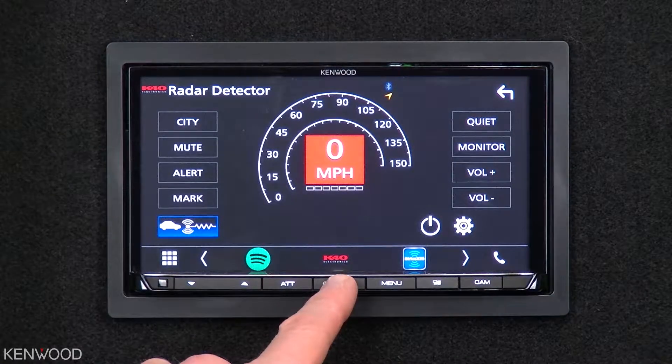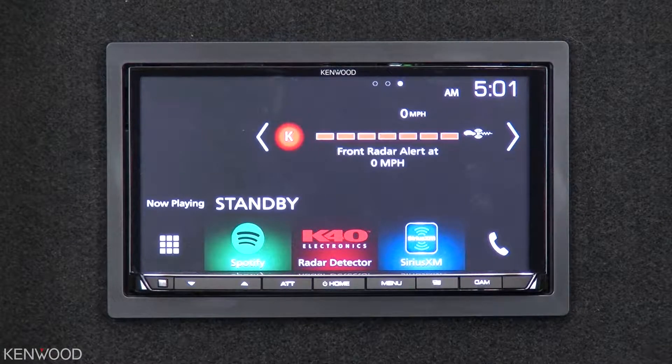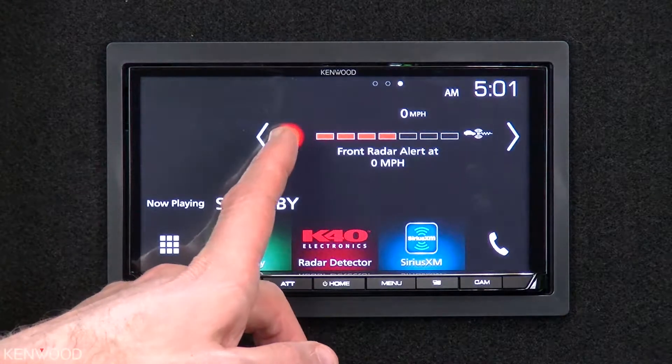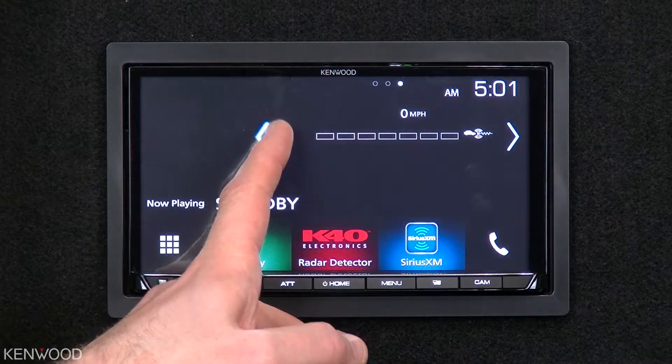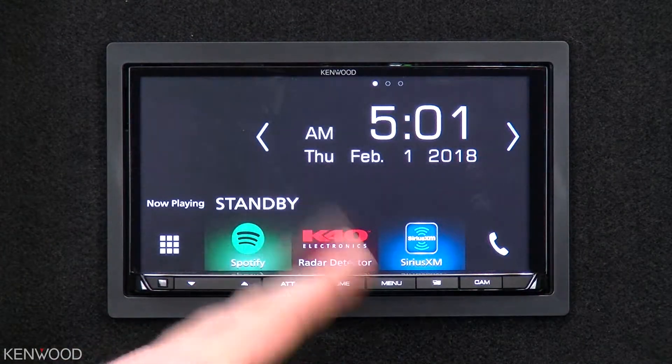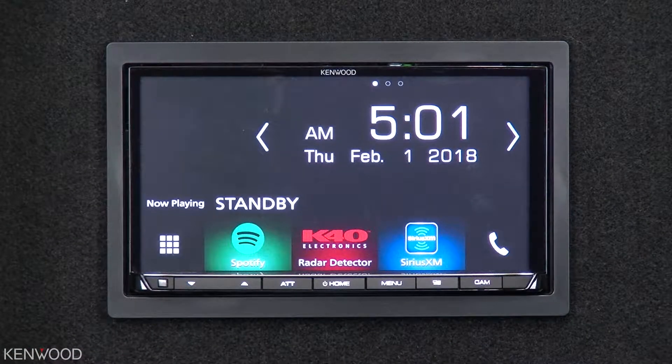Let's switch back to the home screen and try the radar gun. You see the widget does display the information. Let's see what happens when we are just on the main home screen for Kenwood — no widget, no radar detector screen. I'll press the button now. You notice that you heard the sound from the K40 speaker, but you did not see the display change.